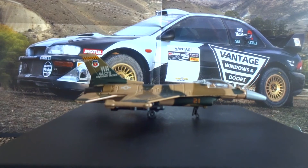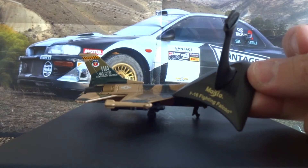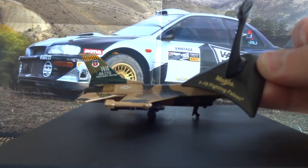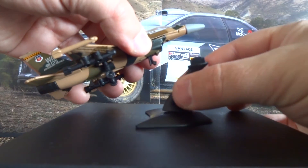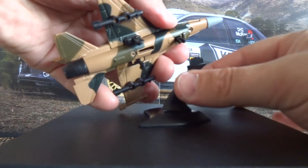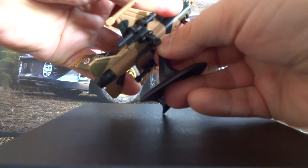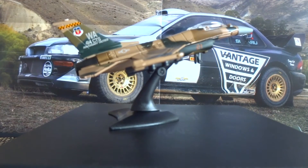One of the other advantages of Maisto Tailwinds over the Matchbox Skybusters is that you get a stand with the Maisto Tailwinds. This has the name of the aircraft on it, and it's a simple task to mount it — there's a slot on the bottom of the aircraft, and you just plug this stand into the slot, and there you are, you have your aircraft mid-flight.